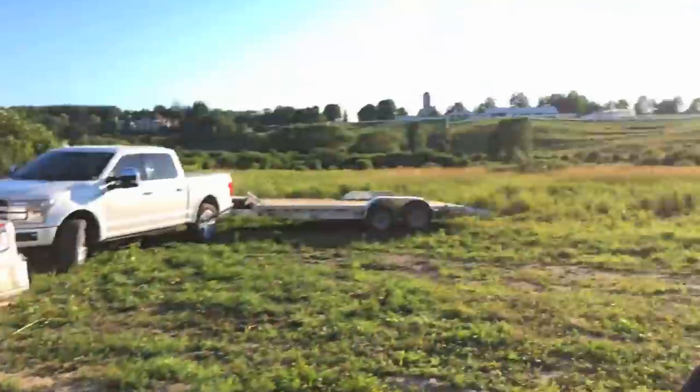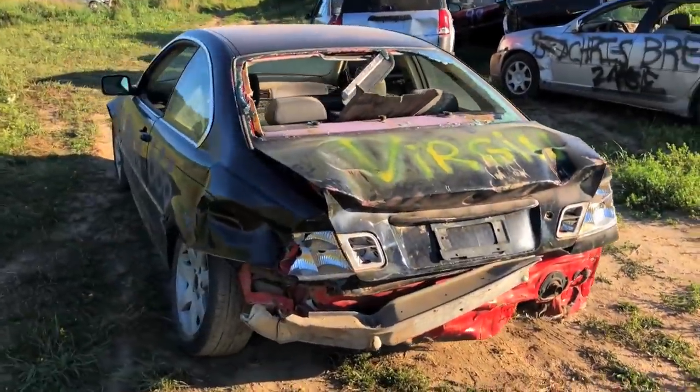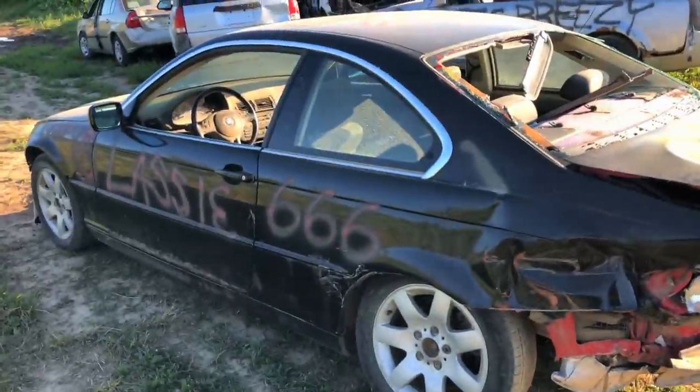Every high schooler would know how fast these go. Someone could have made this into a project car — so many people were like, 'I want that as a drift car.' I'm like, okay, come buy it. No one showed up, so we're gonna smash it then. All right, let's do it.